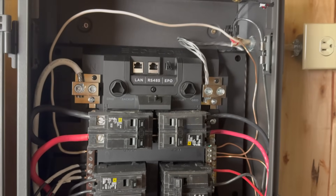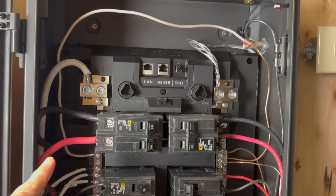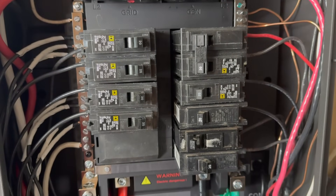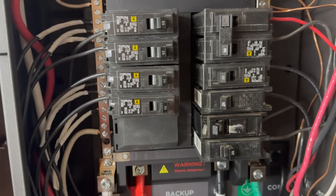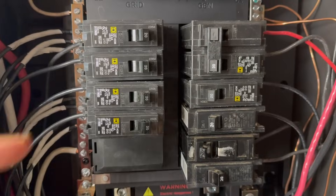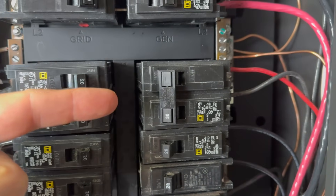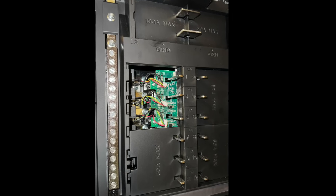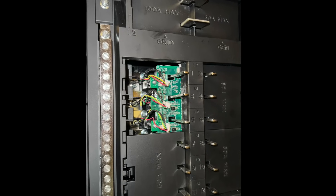The grid power comes in off a breaker on the main panel and through this 100-amp breaker on the Smart Home Panel. For the loads, it has 12 slots for normal circuit breakers that you can get at any hardware store — and here I have a double breaker for the hot water heater. Part of what makes this a smart panel is that there are also electronic relays underneath, so I can remotely turn each circuit on and off without physically switching the breaker.